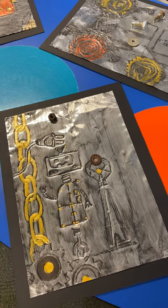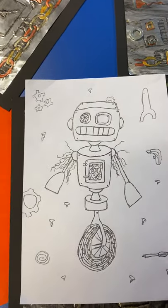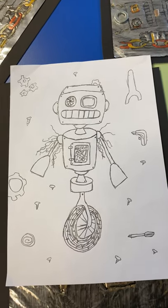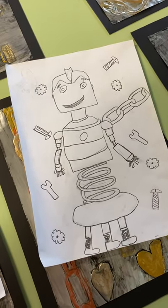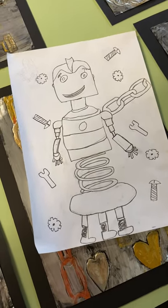I'm going to step you through the different ways to go about this. First, they get an A4 piece of paper and they plan out their robot. They'll draft — you may want to print off things like chains or cogs for them to trace, or they can just freehand draw their robots as well.